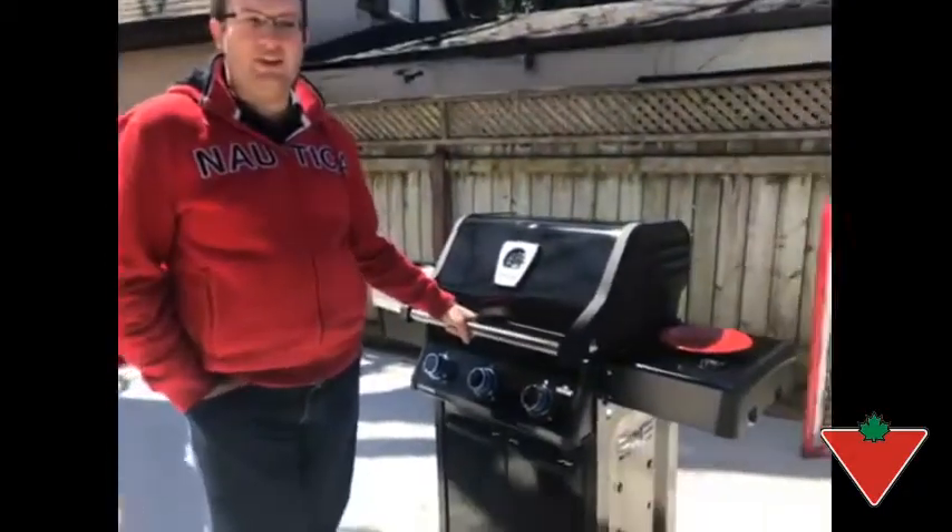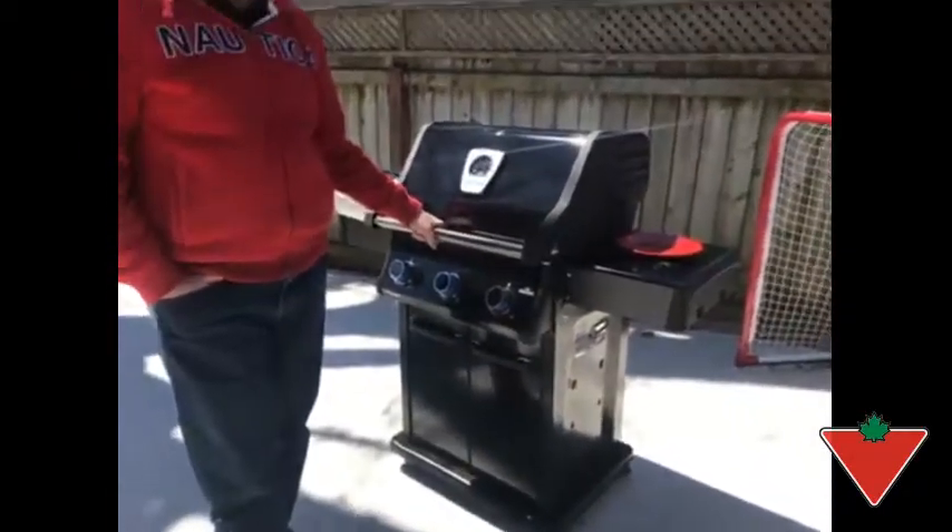Hi, my name is Nathan from Ontario. Canadian Tire Tested for Life sent me this Napoleon Legend LD3 BBQ for testing.